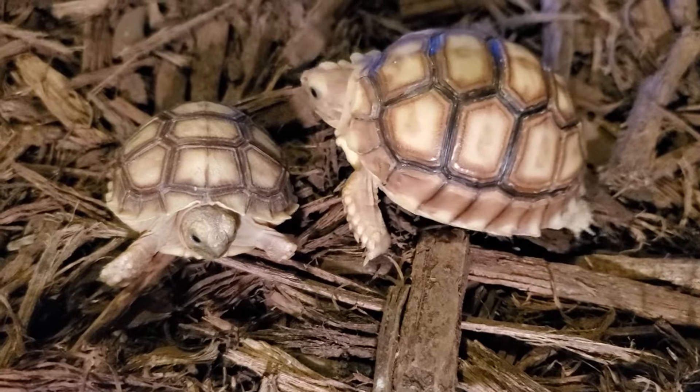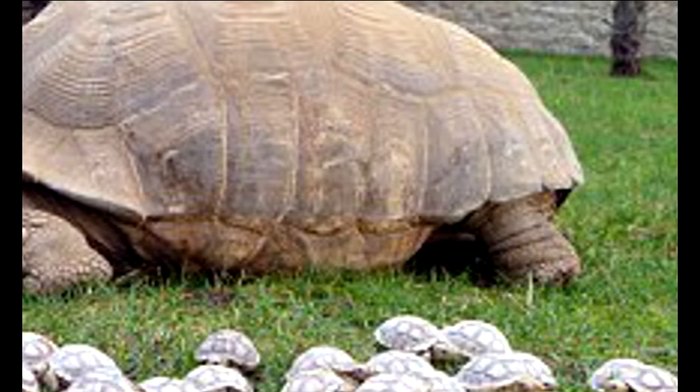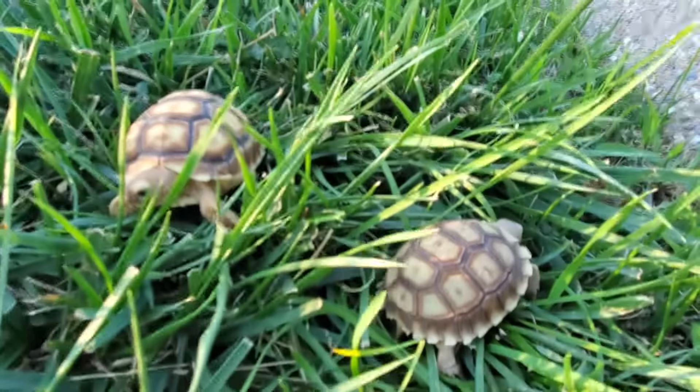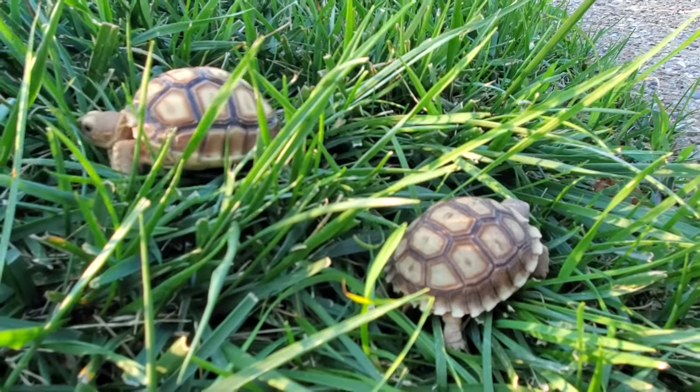Today we're going to cover three important aspects of caring for your sulcata tortoise. Sulcatas are the third largest tortoise species in the world. Our sulcatas are only babies, so in this video we're going to be covering how to care for your hatchlings.